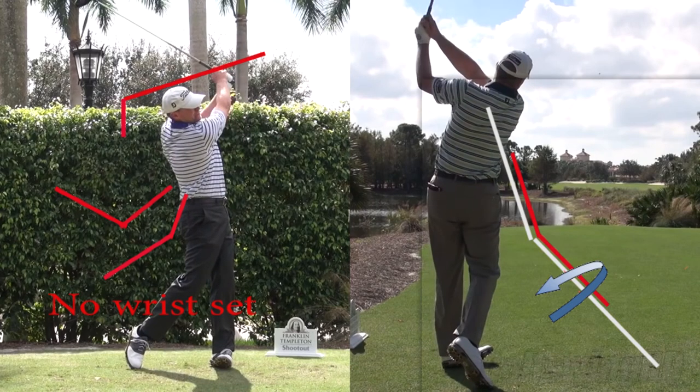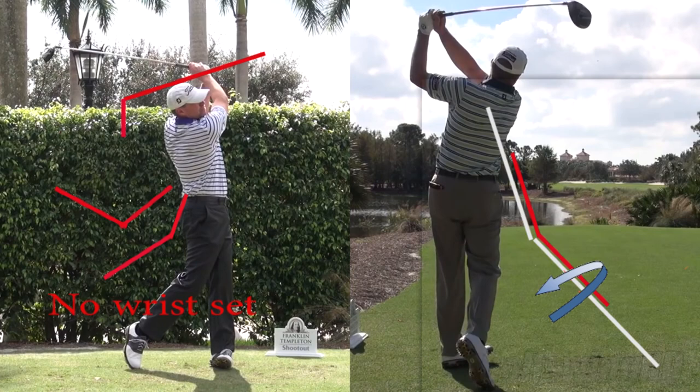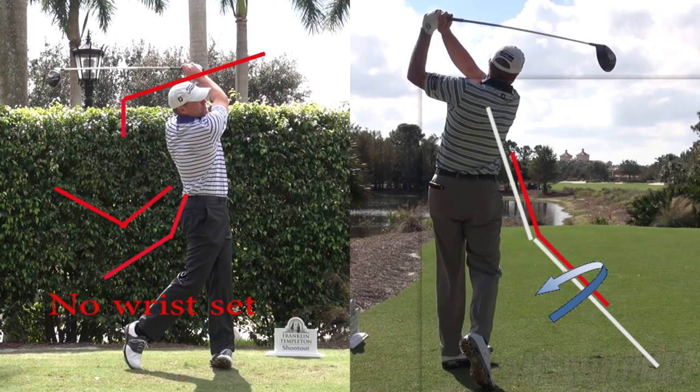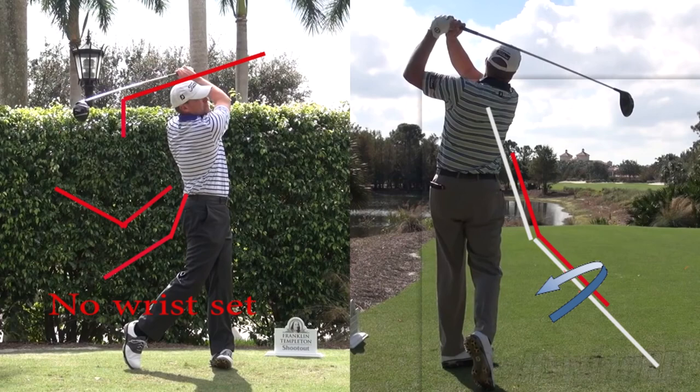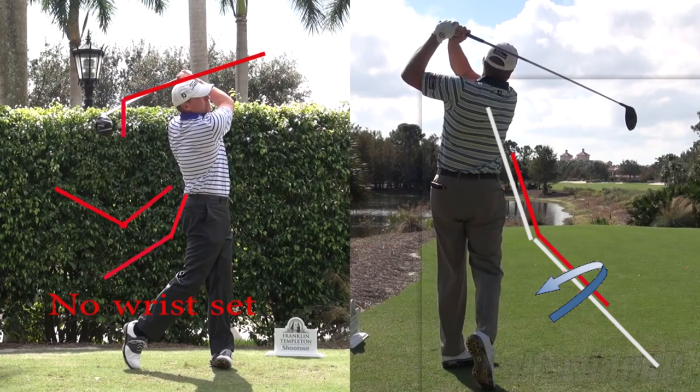It's very difficult to get your mind around this and to actually swing a club with that in mind. The physics tells me that this is the way all pros swing a golf club, and Steve Stricker just happens to be the best example of it.